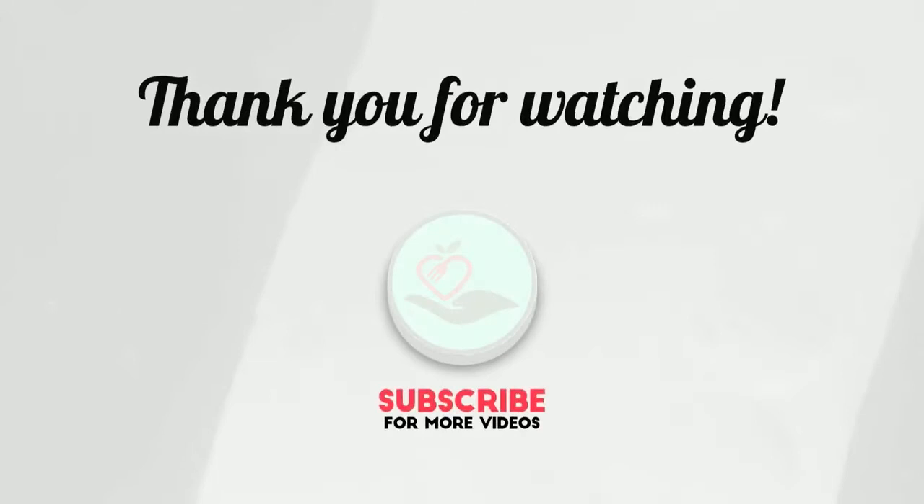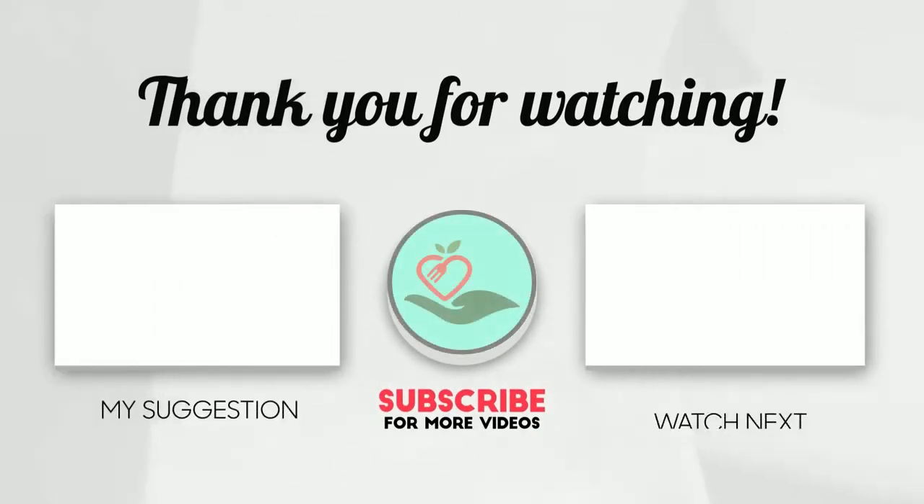Thanks for watching this video. We hope you enjoyed this unbiased review. Please don't forget to subscribe to get news of upcoming reviews — stay tuned.